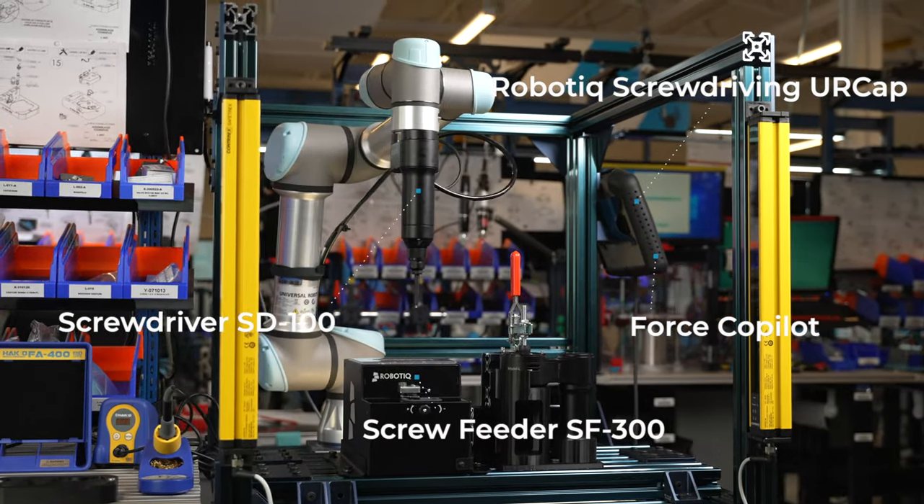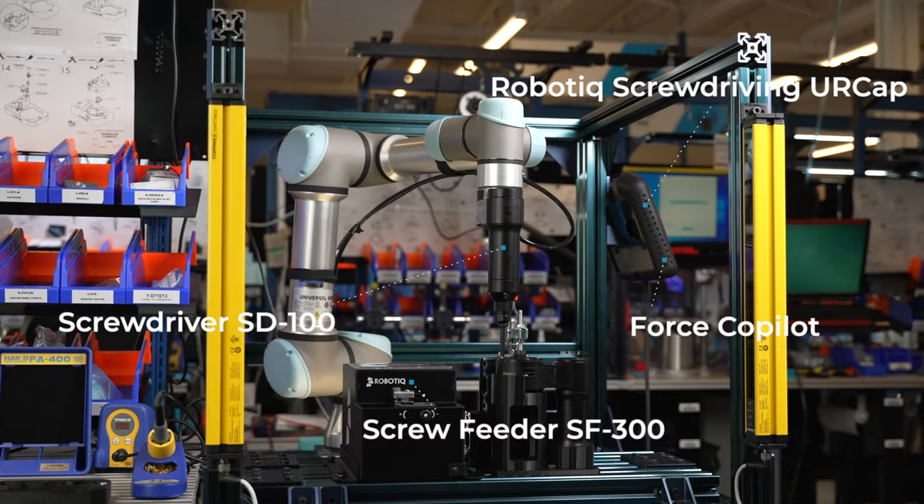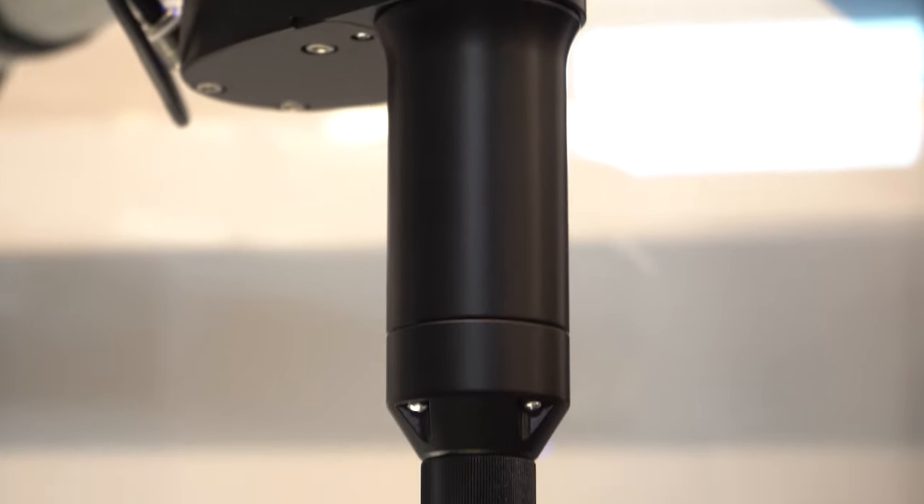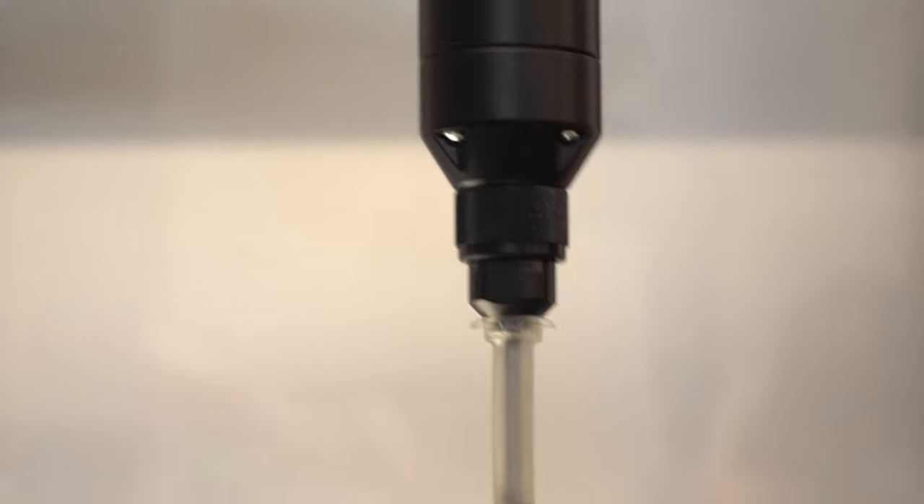Instead of relying on magnetic bits and loose chucks, which introduce run out and slop to the screw driving process, we have an innovative vacuum system which ensures screw perpendicularity, regardless of whether the screw is magnetic or not.